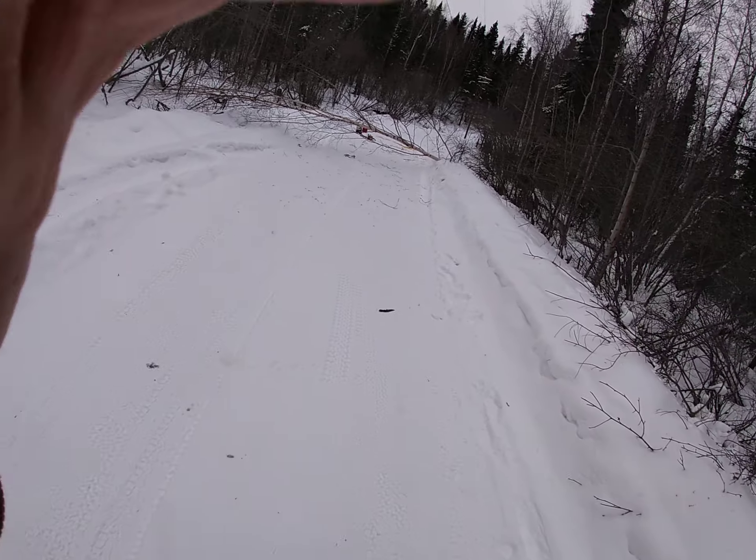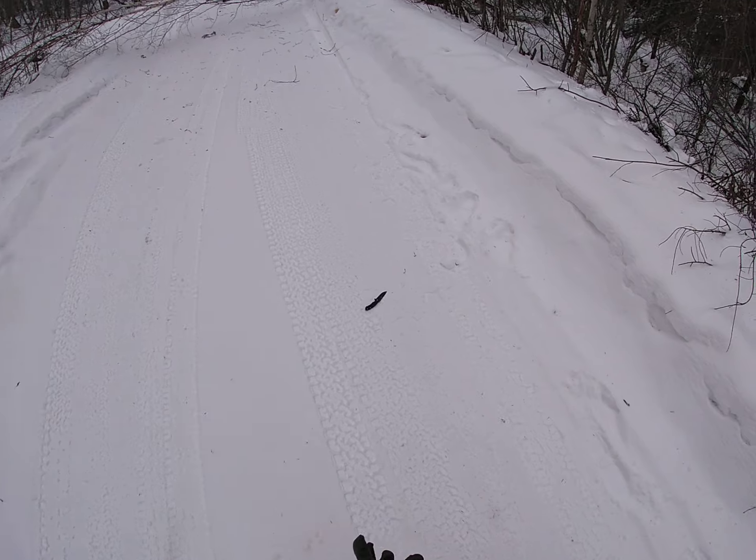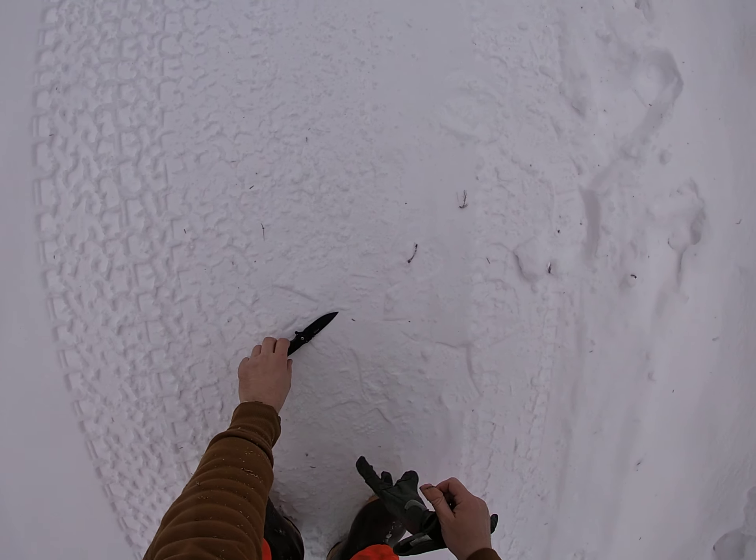Hey, it's Ryan. Hopefully you just saw the video where I did the tree. If not, I'll have it uploaded in a little bit.